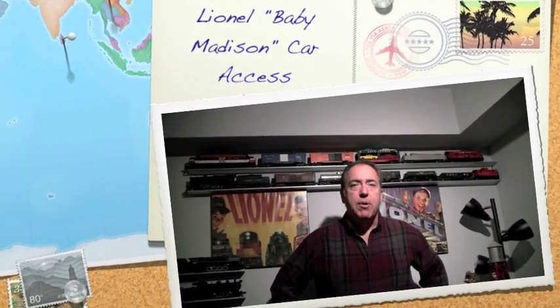Hi there, my name's John and we're here today to talk about how to replace light bulbs in a Lionel Baby Madison passenger car.